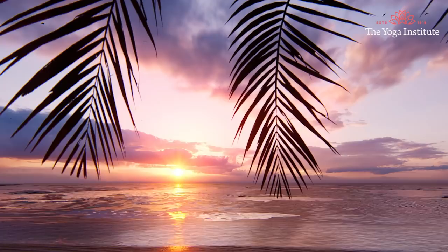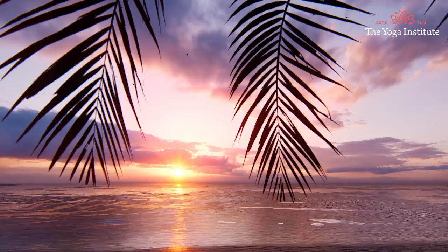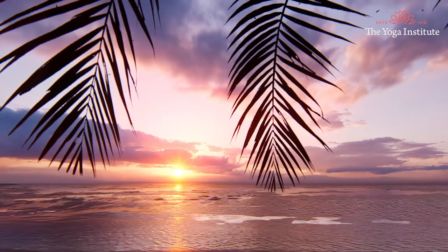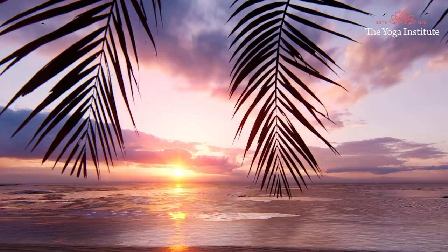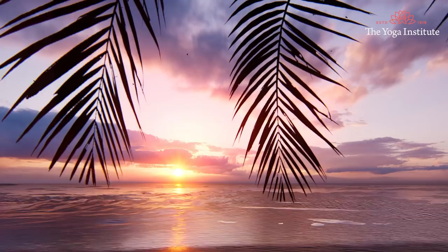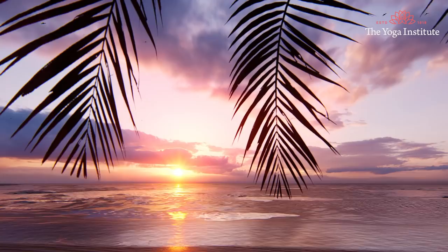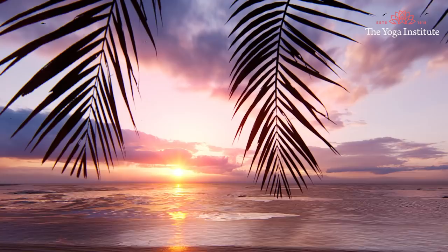Take a deep breath in and a deep breath out. Once again, take a deep breath in and a deep breath out. With each complete breath you take, feel yourself releasing the burdens of the day and the stress, anxiety and worry you have gone through.